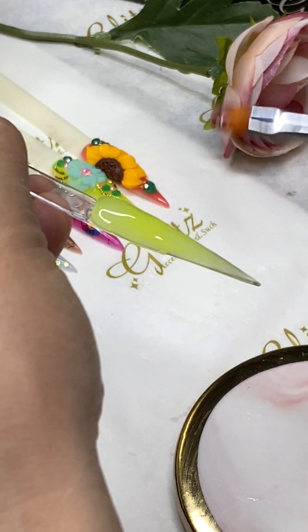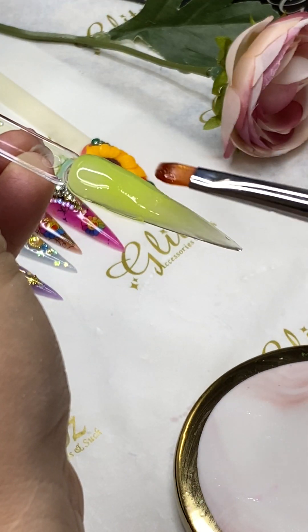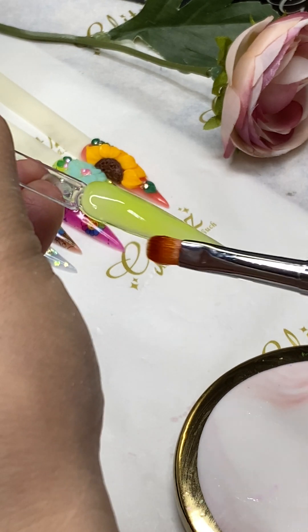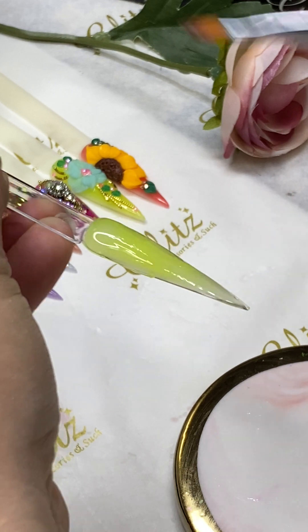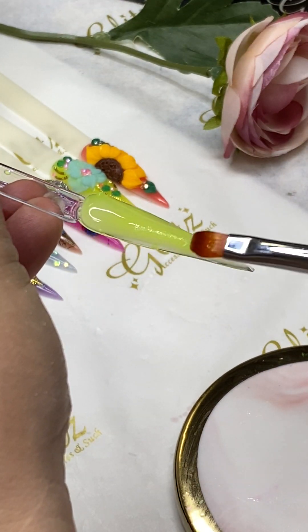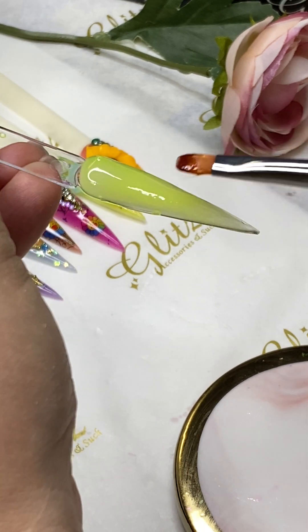Don't use any alcohol or acetone at all — it's going to destroy your brush. The Glitz velvety brush is really specially designed; the bristle is really nice and full, so it's not flimsy and not thin at all. When you are using it, you don't have to worry about the bristles falling off and shedding at all.